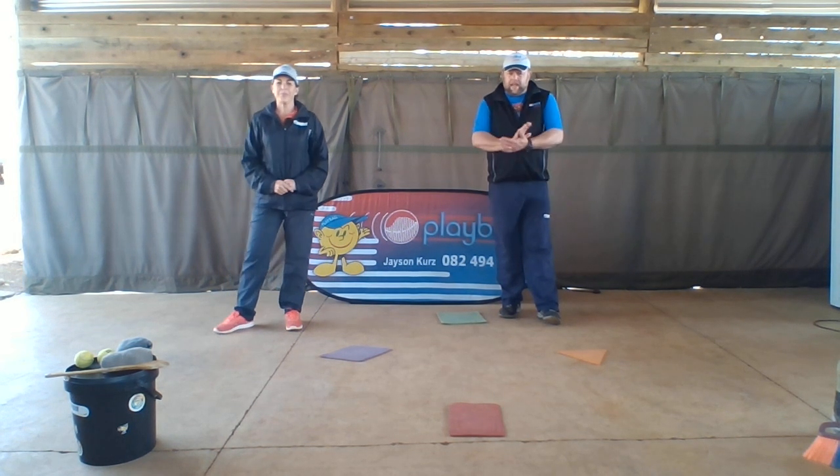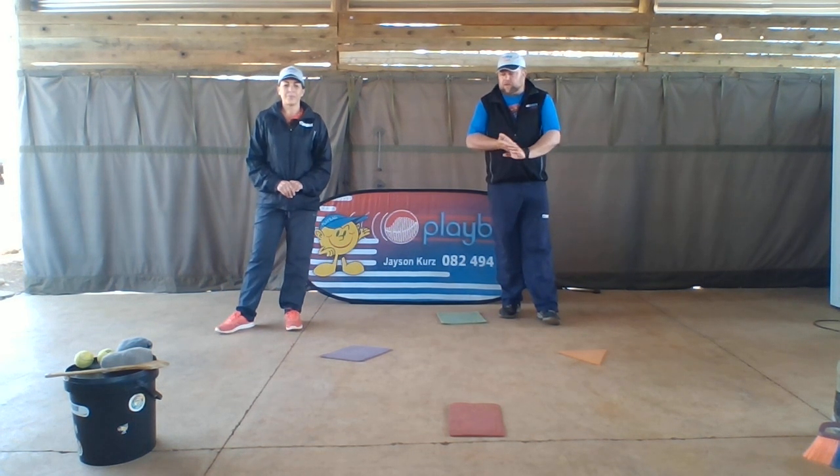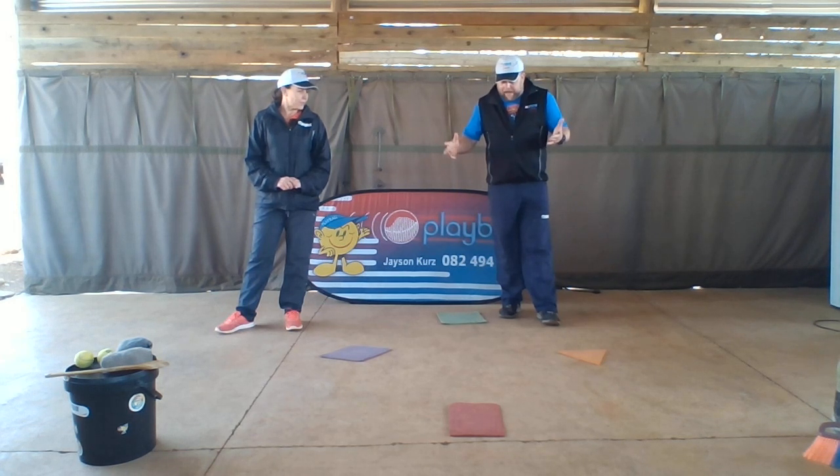Hi guys. Hi everyone. Next we're going to do baseball batting, but first to warm up. I've set up four bases and we can start introducing the bases now to the ones.